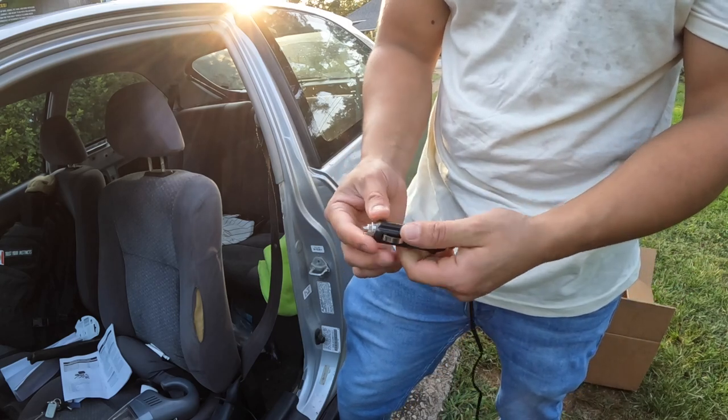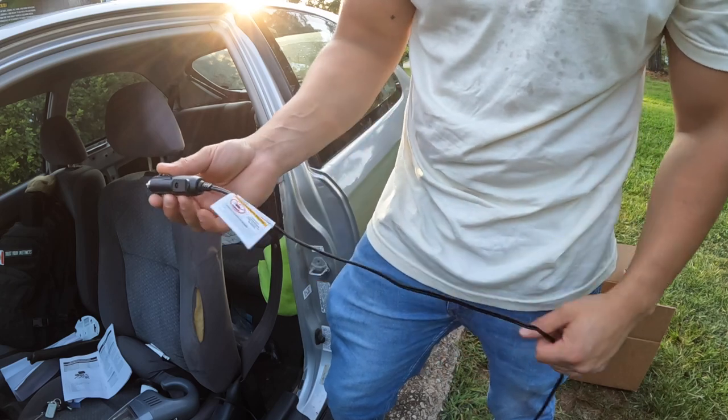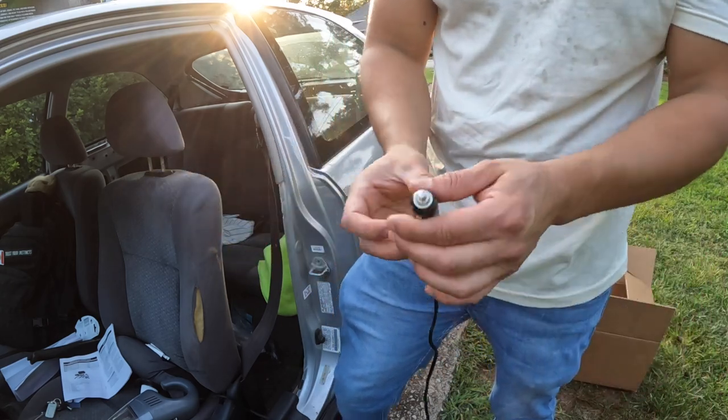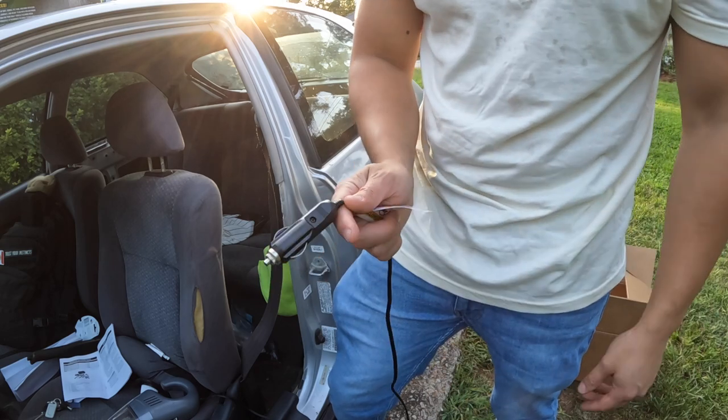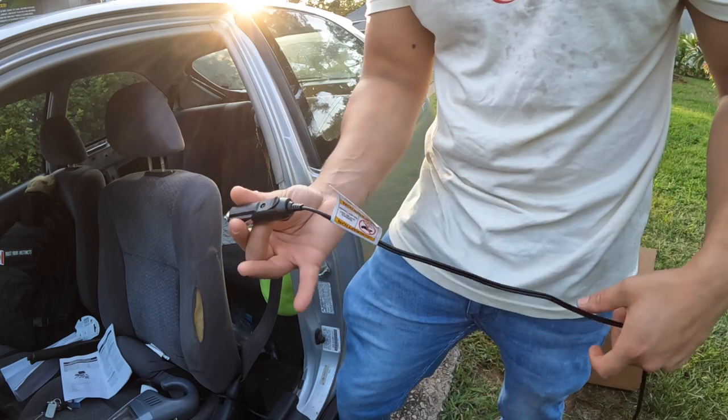They make 12 volt to 120 volt adapters so you can just plug it into an extension cord or something like that, instead of having to use your car battery.